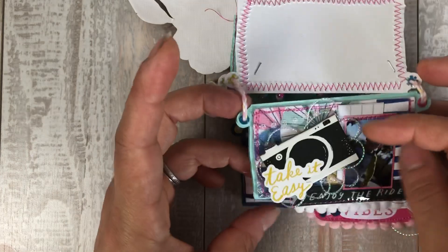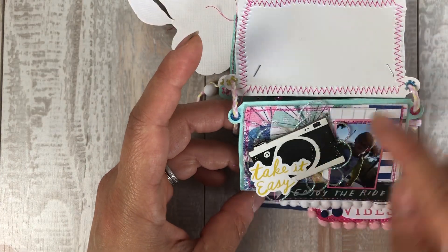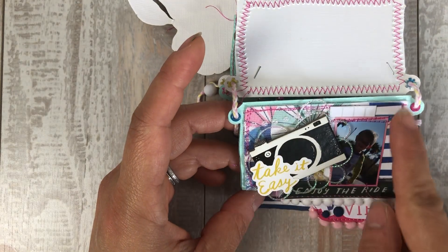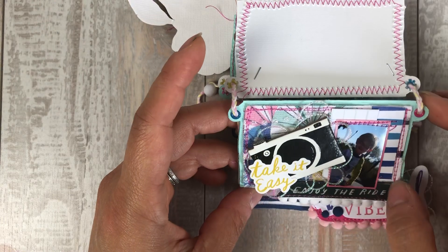Here's another page. This piece is not from the kit — it's from Michael's — but all this ephemera, the paper, the stickers, everything else is from the kit.